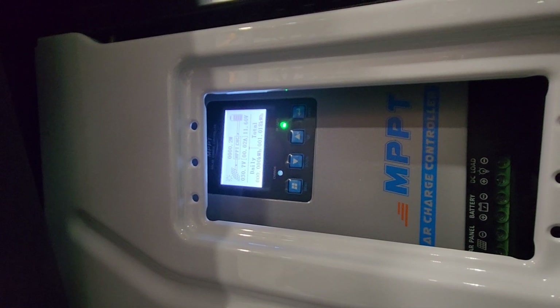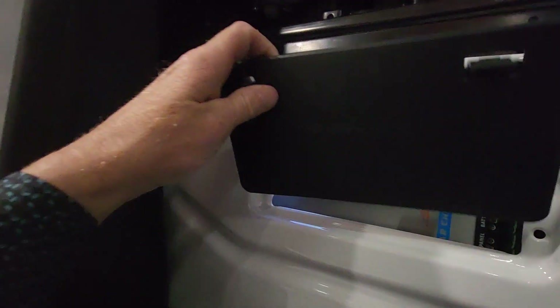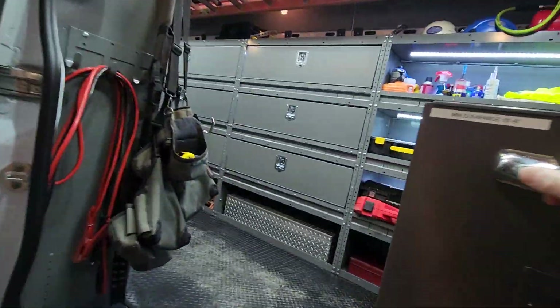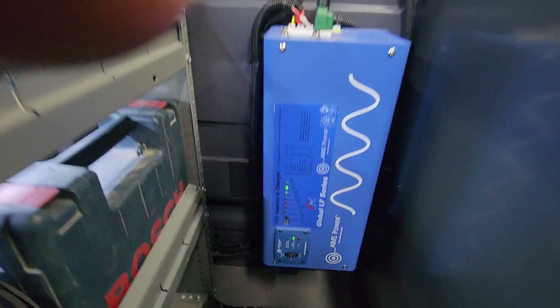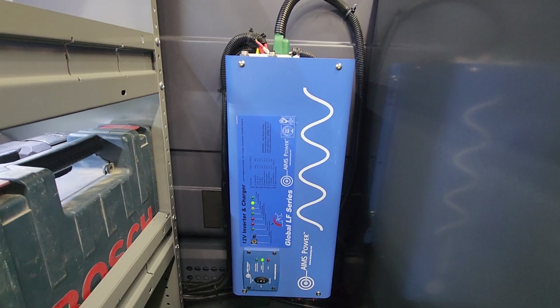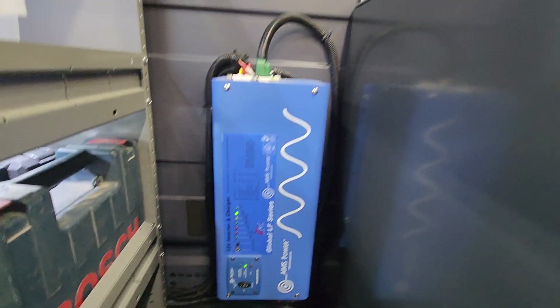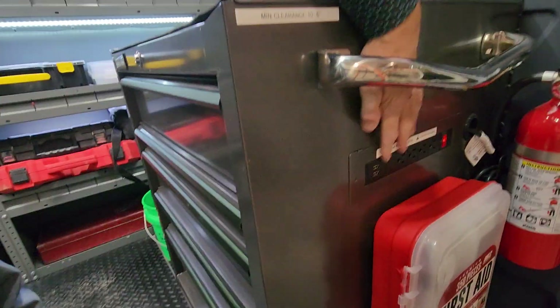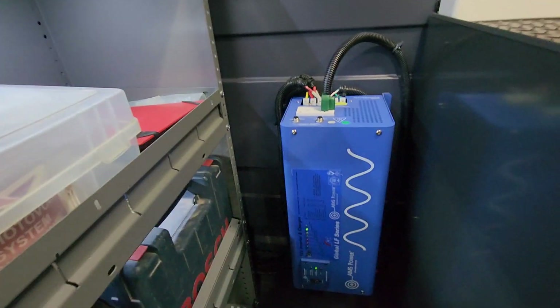This basically charges all of the DC systems — the primary battery and the secondary battery. Then off of the secondary battery I installed a 3000-watt inverter charger, and that powers all of the AC loads inside the truck. I've got outlets strategically placed throughout the truck for AC convenience, obviously powering this power strip here, which works out nice. This is also set up for shore power as well.